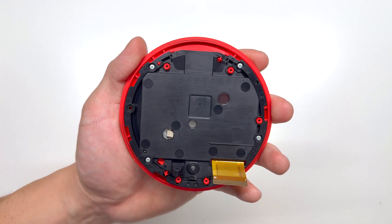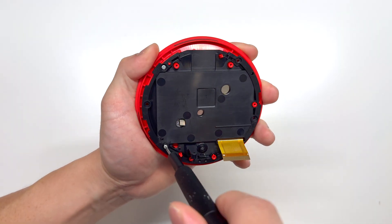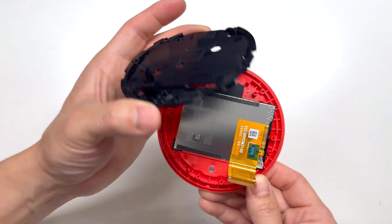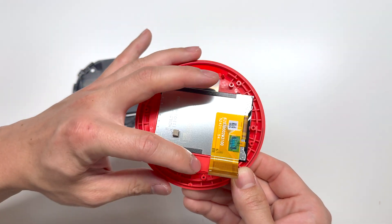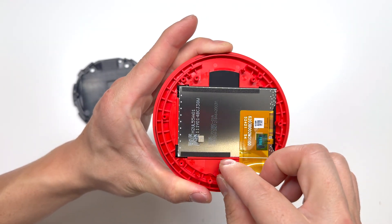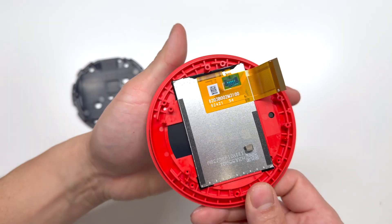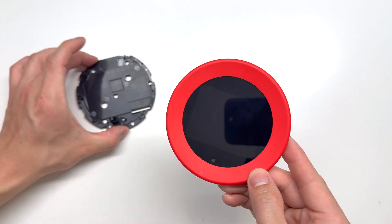And here we have the LCD display — let's see if we can take this apart any further. We can pull up on this black plastic piece, which holds the LCD screen to the red housing. Right here what just came off is the lens for the motion sensor. Here's a look at the LCD panel.